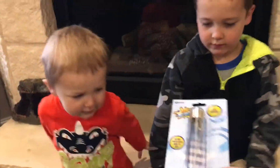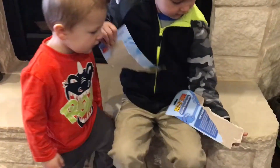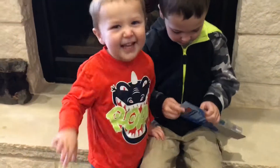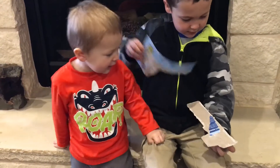Let's open it up and give it a test. Can I open it? You can, yeah. Go for it. Right here. Yay! Open it up!